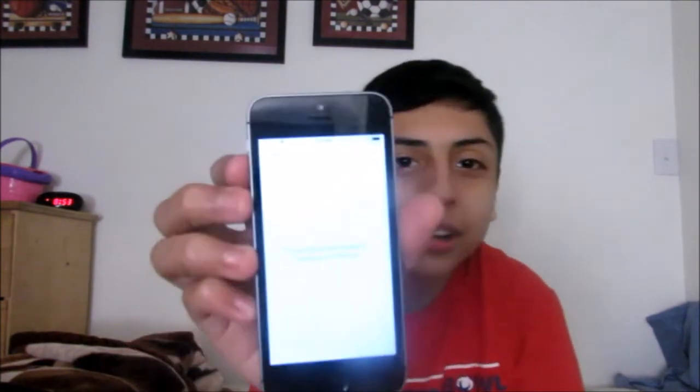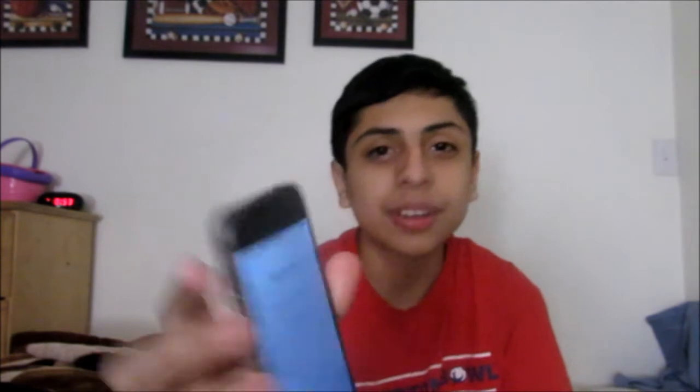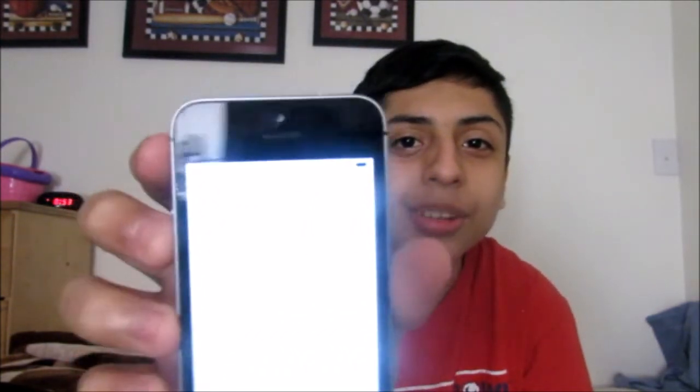I'm just waiting for this to load. Now watch — it says SIM required. I need a SIM card because without a SIM card I cannot activate it. I used a spare SIM card from Sprint for an iPhone, put it in, but apparently it doesn't support it.